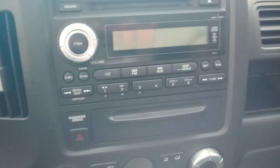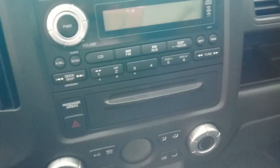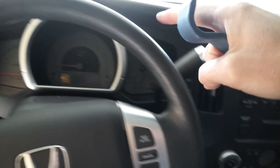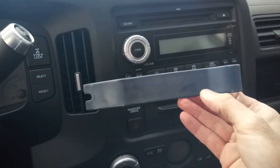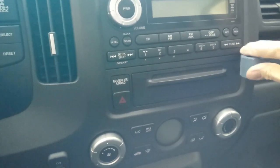Here we are inside the Ridgeline. There is the factory stereo — which is actually pretty horrible. It doesn't even come with a working aux port despite saying 'aux' on it, and there's no Bluetooth. To remove this assembly, you'll use a plastic trim tool — you can get one at Harbor Freight or Walmart — and get underneath the sides to pop it out.